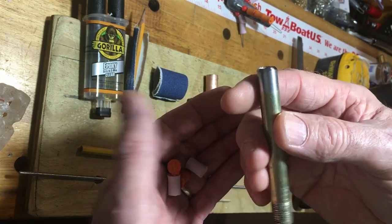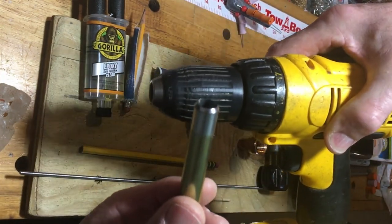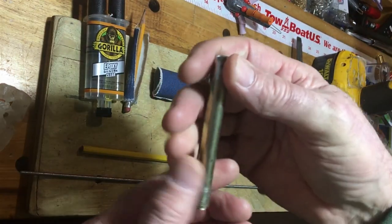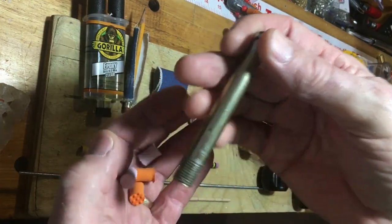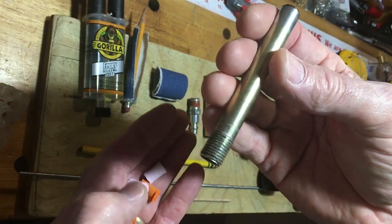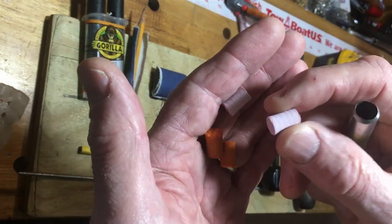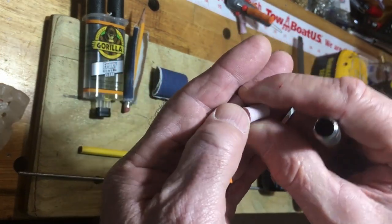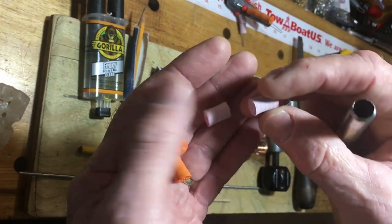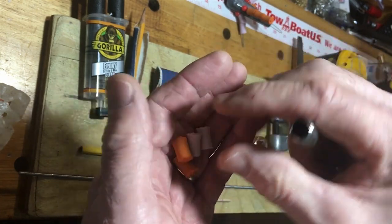When I made that video I was limited to tubing that was less than or equal to a half inch, because I don't own anything bigger than a half-inch drill. I've got an electric screw gun here that has a half-inch chuck on it. Anything bigger than a half inch just won't work. But there are times where I wish I had a bigger float - maybe I'm carrying a little bit more bait and I want more buoyancy.